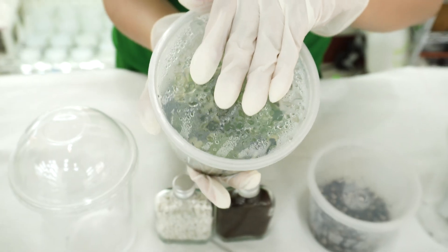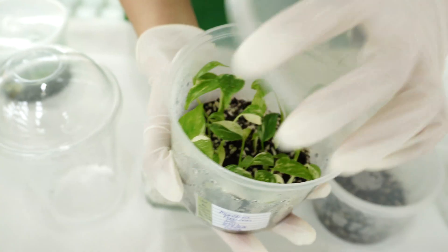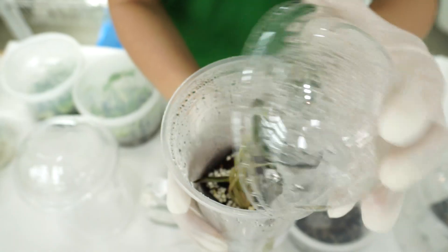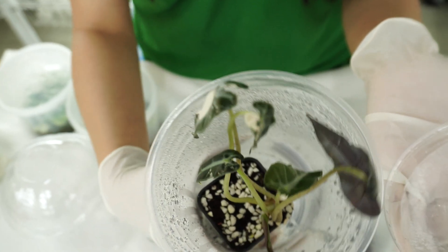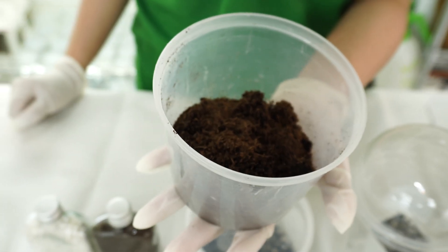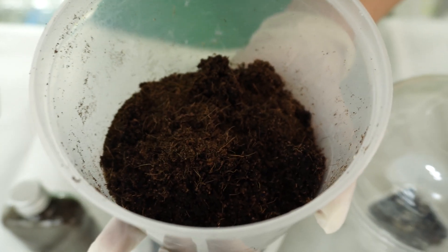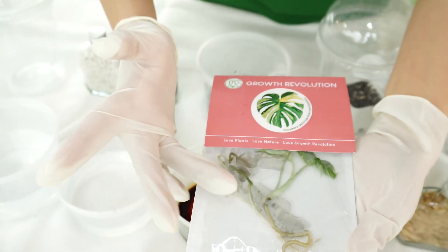This is an example where we acclimatize plants in one larger container with many plants in it, and we also have one plant in one dome plastic cup with a little pot inside. If you don't have peat moss, you can also use coconut coir, but make sure it has been disinfected already. We use the same ratio: 50% perlite and 50% coconut coir.